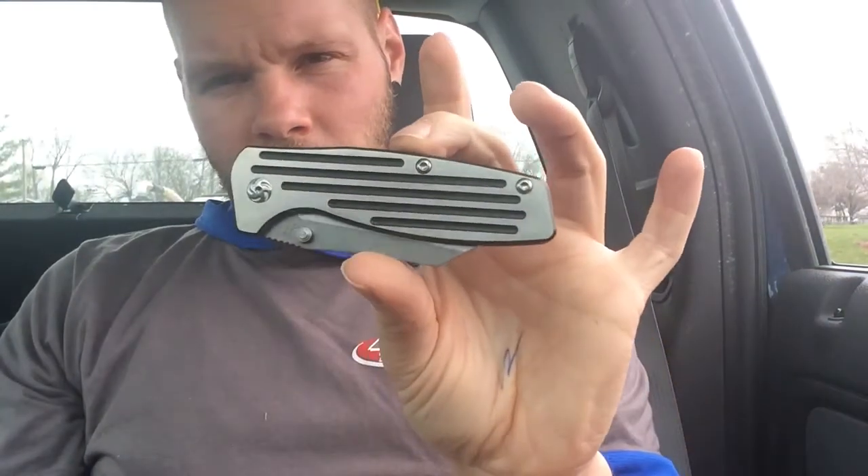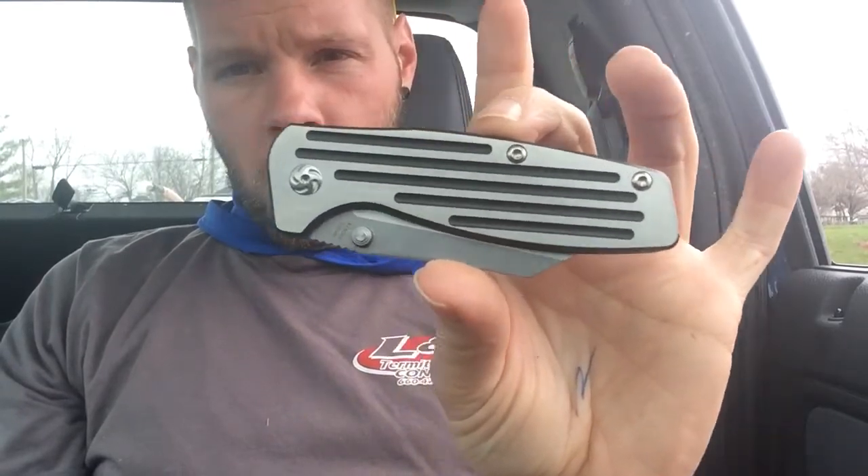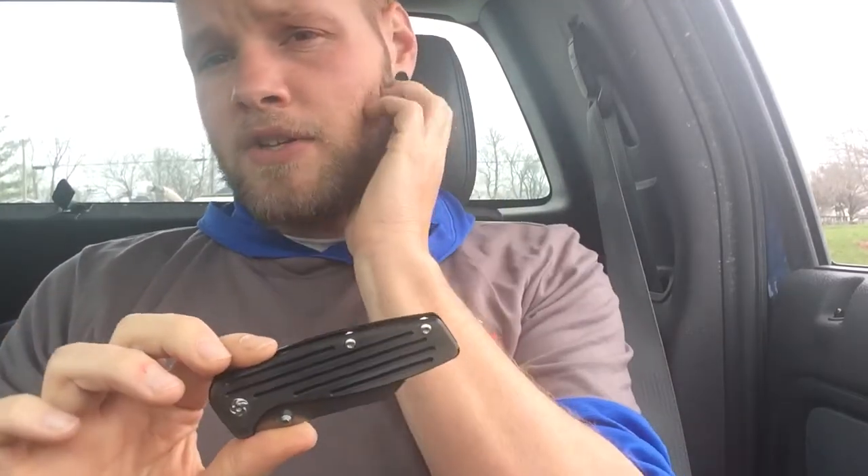Got a new knife today, pretty excited about it. Been waiting a while — it was out of stock on Blade HQ a few times, but got it today from Knife Center. It is the Kaiser Pinkerton Rogue. Really cool little knife, titanium frame lock. I haven't seen any reviews on this knife yet, so I figured I'd share my first impressions.